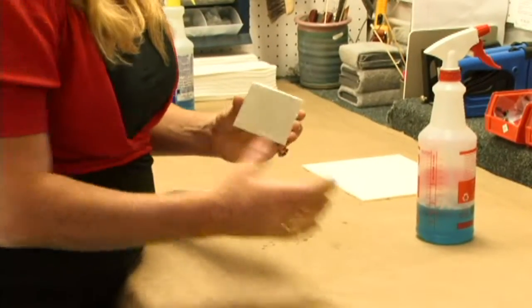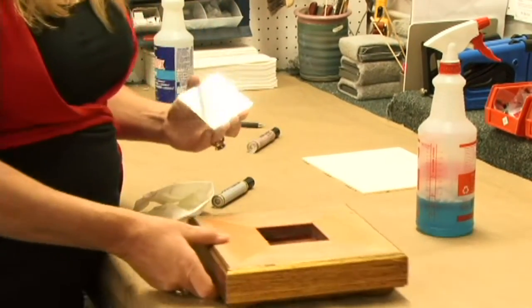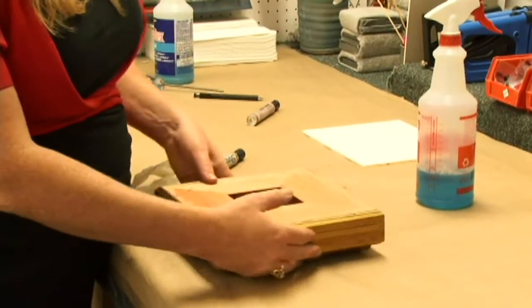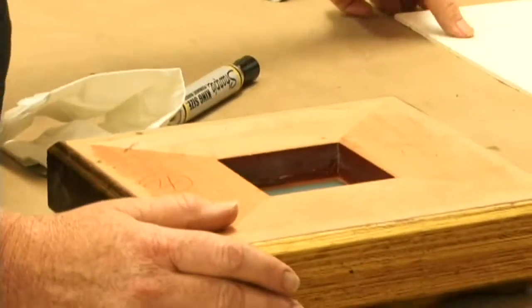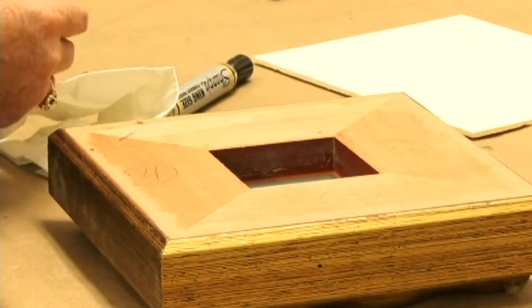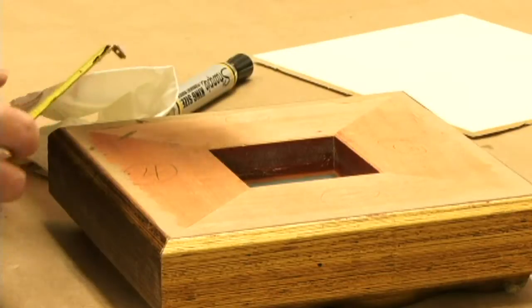Now you're going to install the mirror into your frame. Take the mirror and put it into your frame like so. Then you're going to want to have some backing cut to back the frame that you can put your nails against.